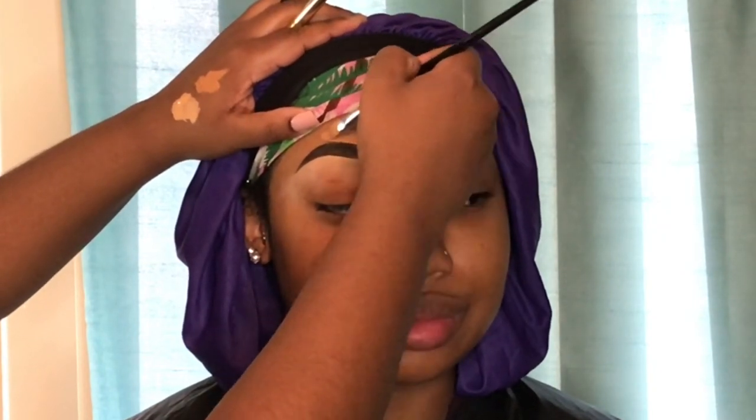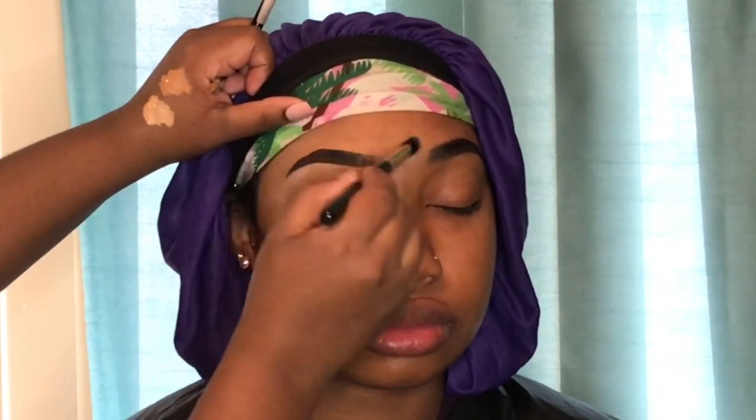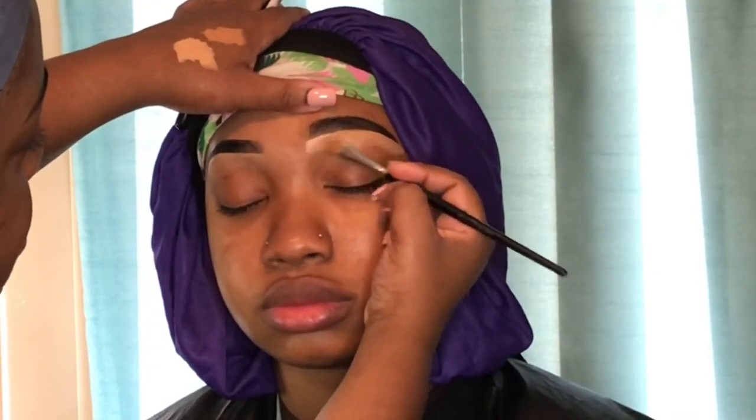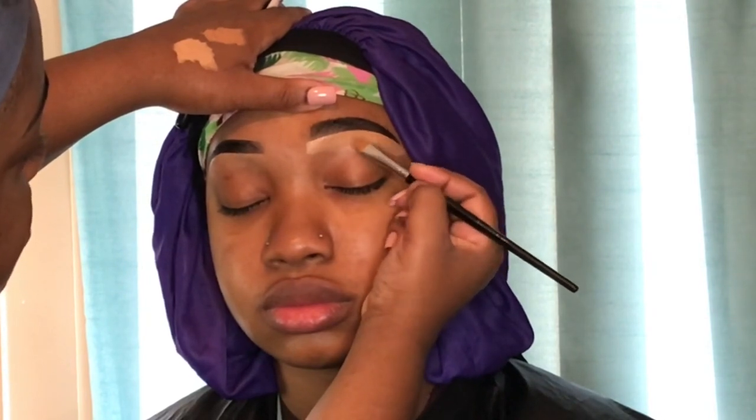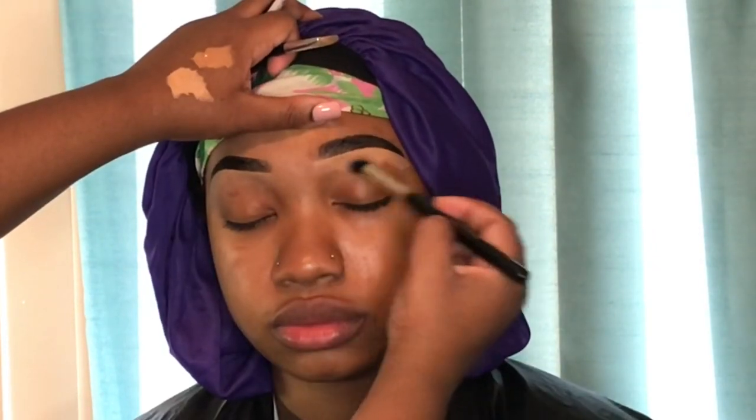This is like Yana's fourth time coming to me. I tried to record her one other time but the video came out blurry — if you follow me on Instagram you saw that look. All Yana looks come out good because she's just pretty anyway. Right now I'm just perfecting her brow — I wiped off a little part with the concealer so I just filled it back in.